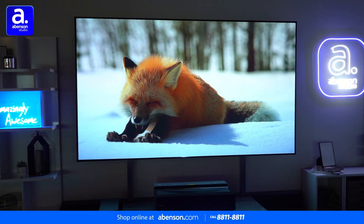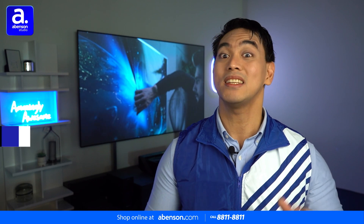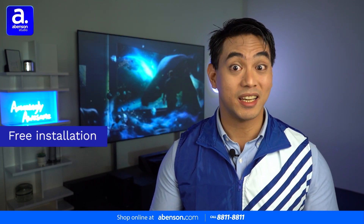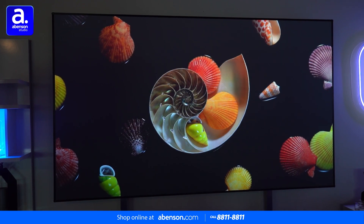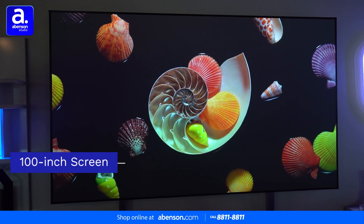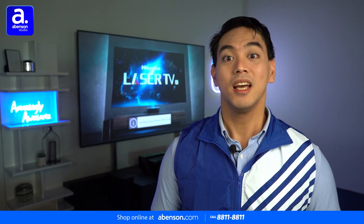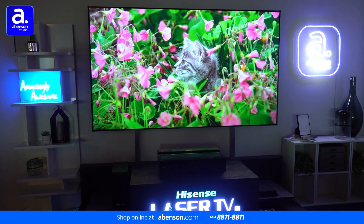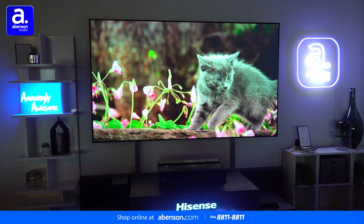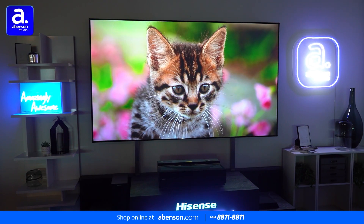Next, we have the screen, which requires installation before you can use it. But don't worry, because Hisense will install it for you for free, so you can just sit back and relax. And as you can see, it fills up the wall really well, so when you watch your content on it, you are truly fully immersed. The projector goes right underneath the screen on top of a TV stand or another piece of furniture of your choice, and together they comprise the ultimate in home entertainment today.